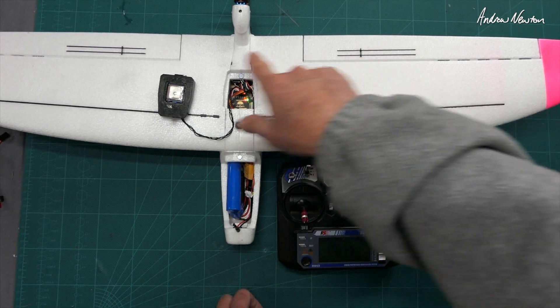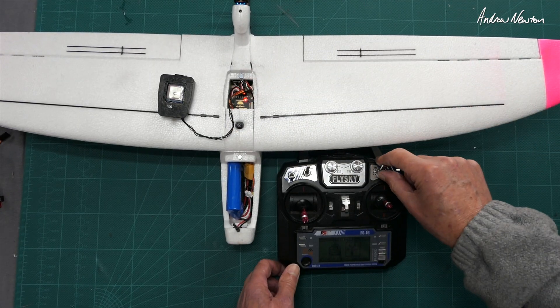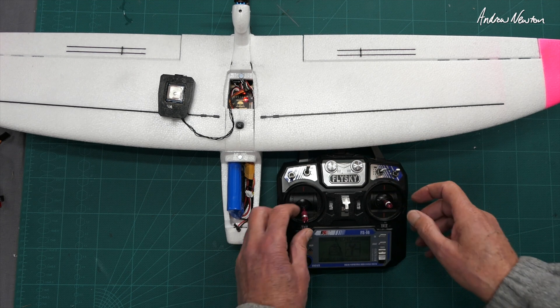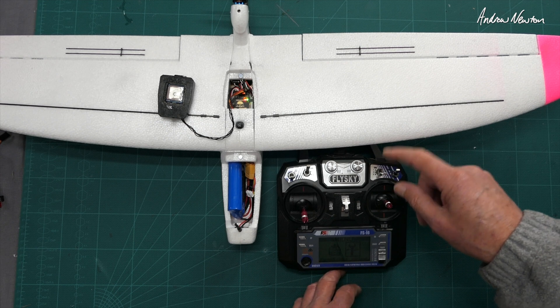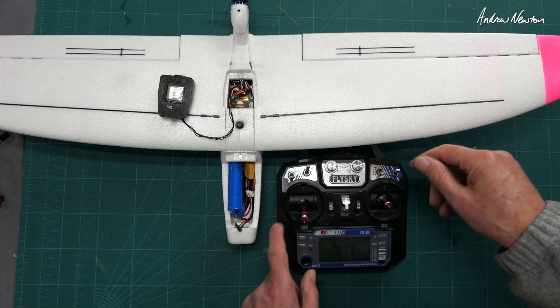In return to home mode you'll see the ailerons twitching — that's a good sign you're in return to home mode. In manual mode it's still and you can throttle up. In stabilized mode and return to home mode you won't be able to throttle up until you have enough satellites.